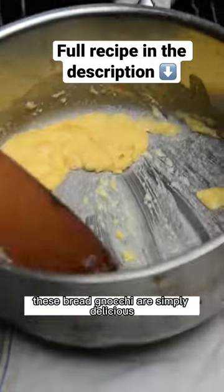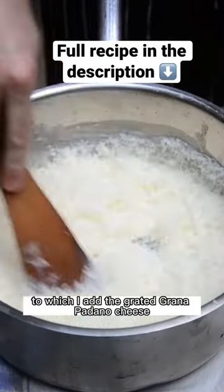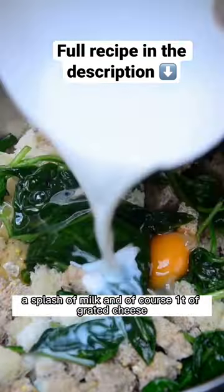These bread gnocchi are simply delicious and the recipe starts with a bechamel, to which I add the grated Grana Padano cheese. I then mix the diced bread with cooked spinach, eggs, a splash of milk, and of course a ton of grated cheese.